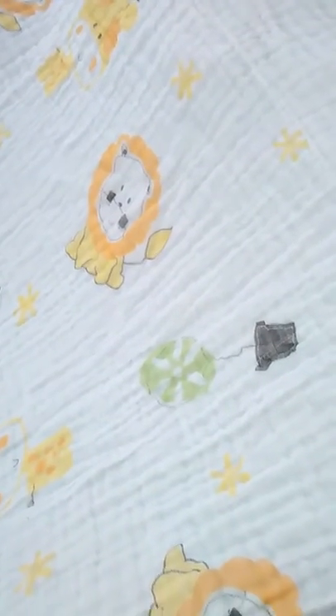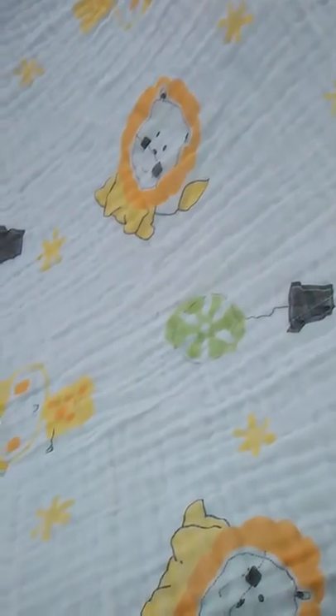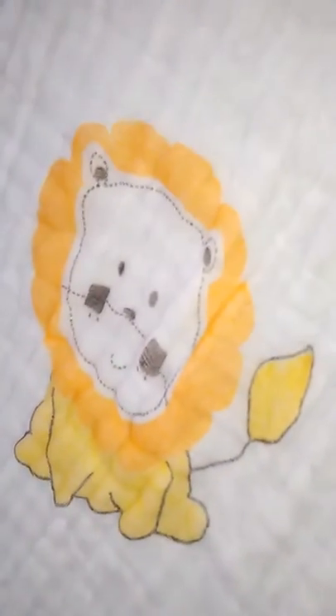Today, this is Queenia of QMT Reviews, and I'm reviewing this muslin blanket by Lucy Lear. I'm really impressed by this blanket — it's really large compared to what I thought it would be. There's a snail, some stars, a lion, a hot air balloon, and a giraffe.